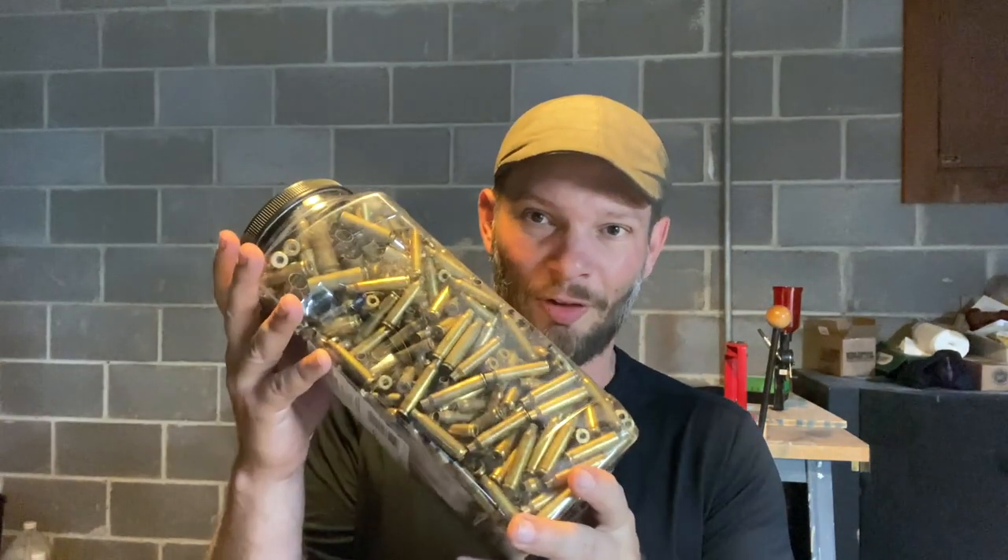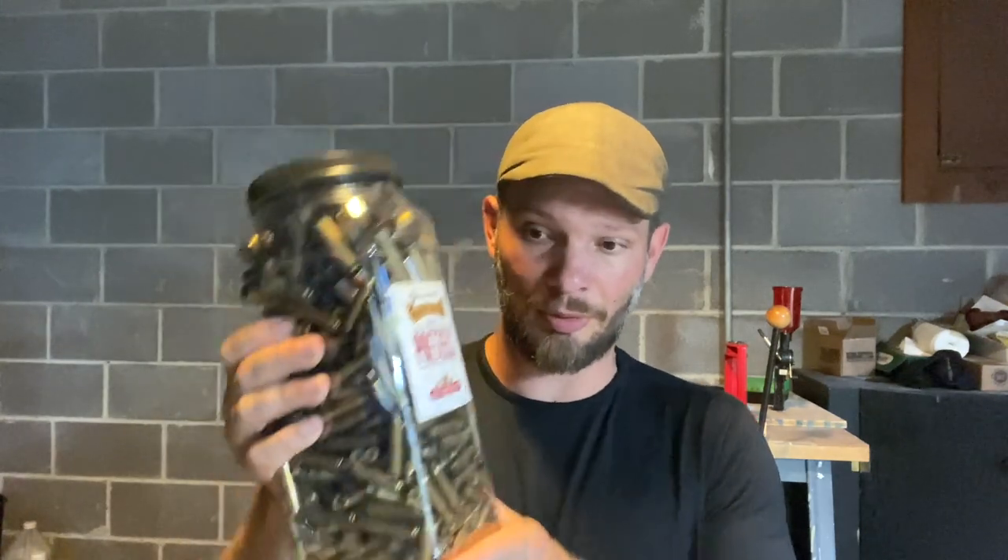Right now I've got a pretzel jar full of brass. This is primarily 223, but I've also got some 45 Colt, some 50 Beowulf, and some 375 Stalker. This thing is just absolutely packed, so I'm going to take an empty pretzel jar and make two half-pretzel jars.